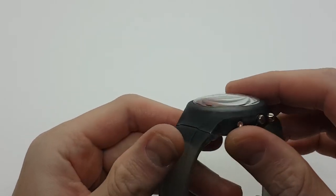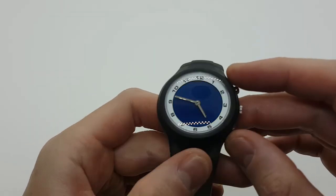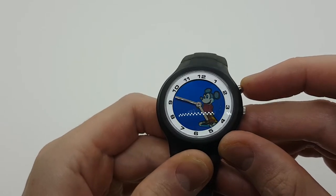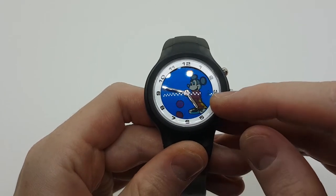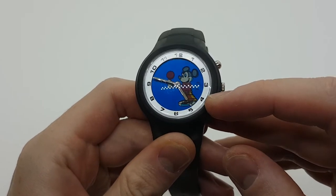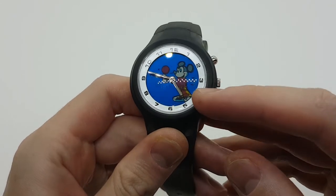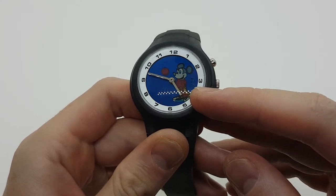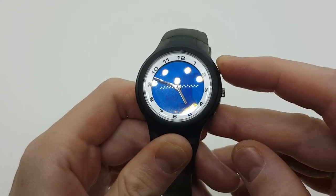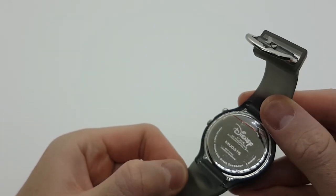One more interesting feature: when we press and bring Mickey on, we can see a counter on the right side. As I press the button we are at the second movement showing two, and pressing another time we have three. So we can see that there are three positions for Mickey.